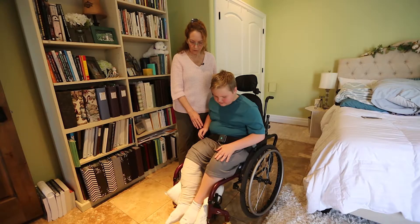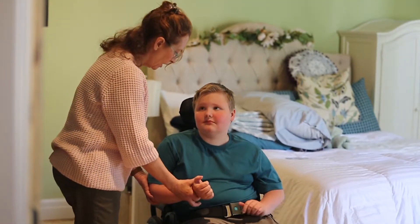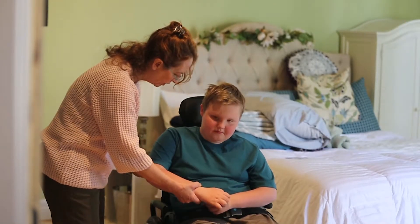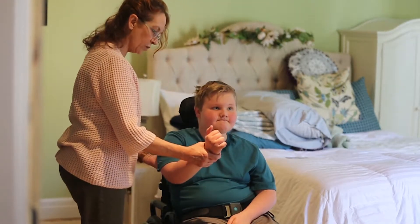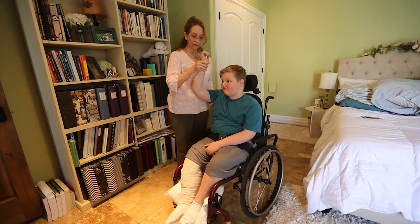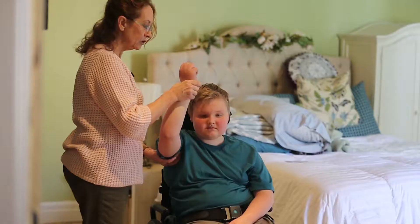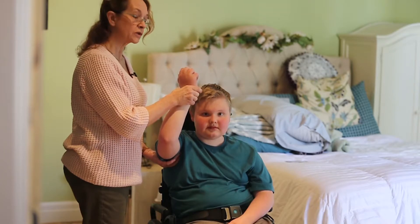I'm going to demonstrate how you would stretch the arm while positioned in the wheelchair. I'm going to come up under the arm to support the shoulder, then bring him forward, holding above the wrist. We would hold this for 30 seconds. You don't want to force going further than what he's comfortable with.